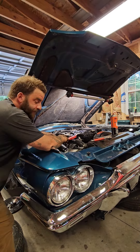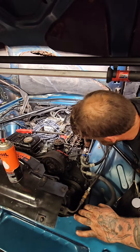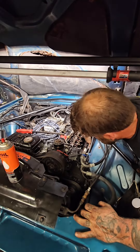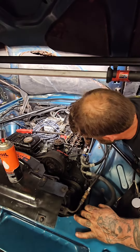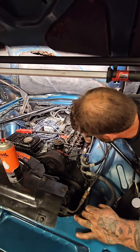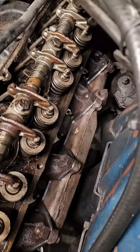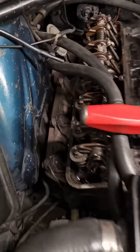We still gotta do the other side. Please don't break. Oh god, don't do it. Don't make me get out the torch. Both sides on. No broken bolts. Ta-da!